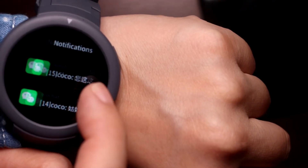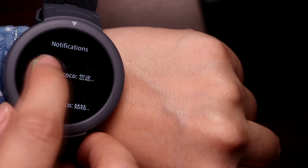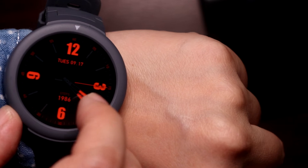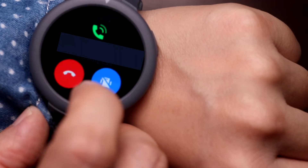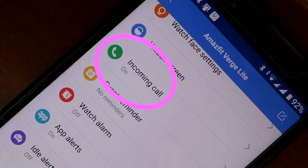One thing though: you cannot reply to messages with this watch — not even canned replies you set on the app. That's something that the cheap pink smartwatch I showed you earlier could do. It notifies you of incoming calls, but since this is the Lite version of the Verge, it doesn't come with a microphone, so you cannot take calls on your wrist — only silence or hang up the call. You'll need to set permissions in the app for this, but it's self-explanatory with the on-screen prompts.